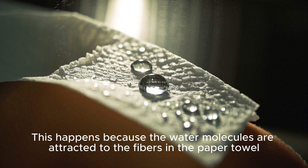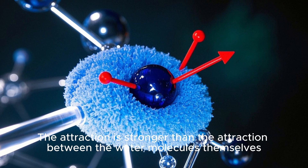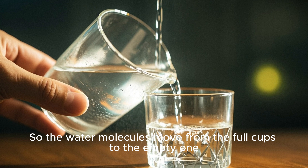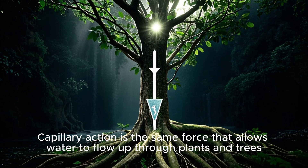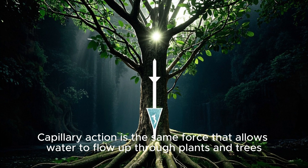This happens because the water molecules are attracted to the fibers in the paper towel. The attraction is stronger than the attraction between the water molecules themselves. So the water molecules move from the full cups to the empty one. Capillary action is the same force that allows water to flow up through plants and trees.